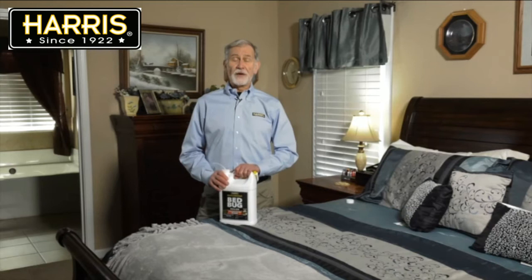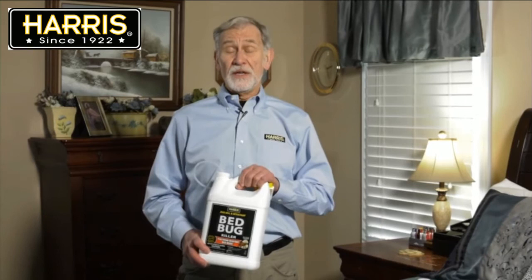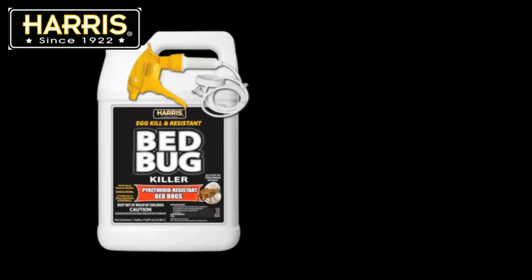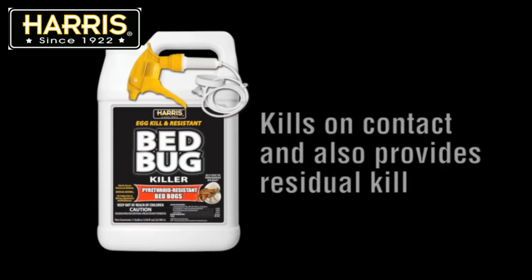I'll finish with the most commonly asked questions we get about this product. The first thing people want to know is whether or not this product kills bed bugs on contact. It does. This product will kill bed bugs on contact and will provide a residual that continues to kill. The length of the residual will depend on the surface type, with harder surfaces carrying a longer residual.